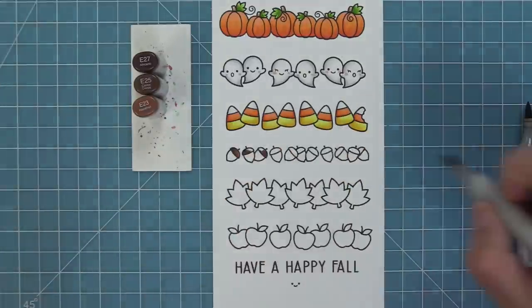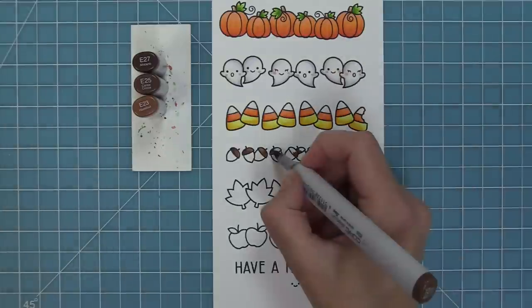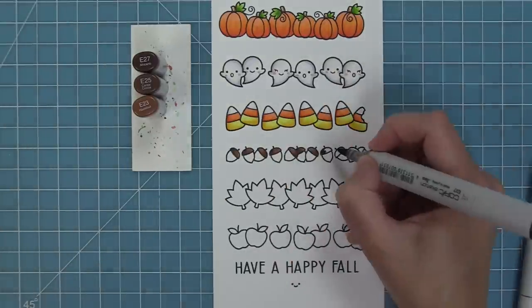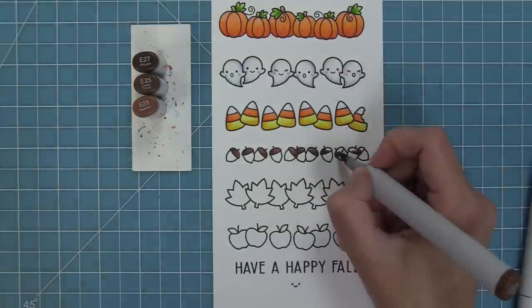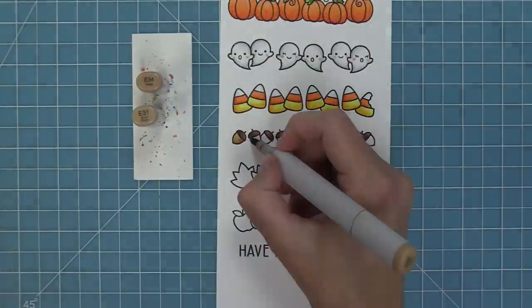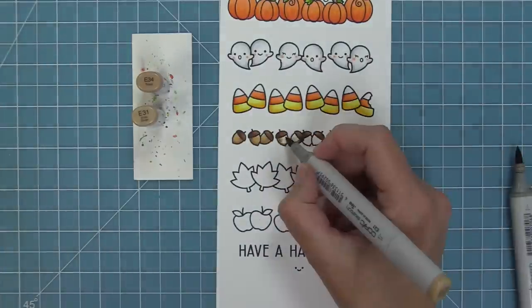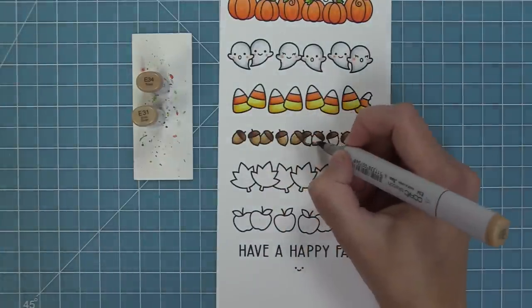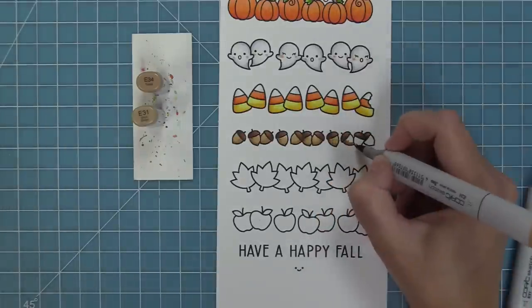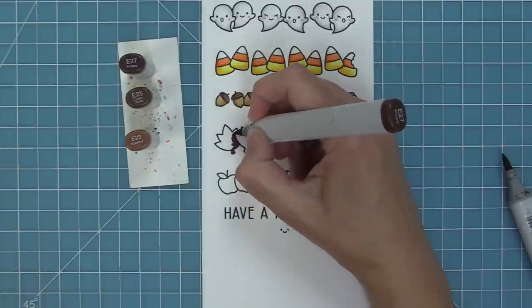Now we're going to the acorns, and Shari later on in the video makes the cutest card with these little acorns. I just think they're adorable so we're just going to shade those out — a little dark on the edge and blend it out with the light marker, keeping it nice and simple. Acorns are my son's favorite; he loves collecting them, and I keep telling him he has to wait until fall for more acorns, so maybe I'll die cut him some of these stamped ones.